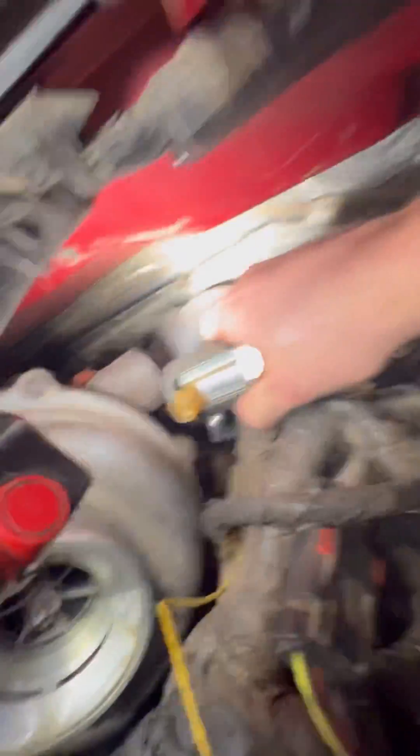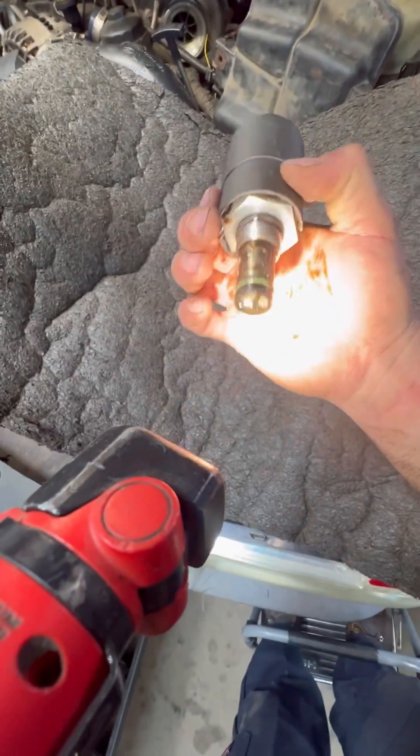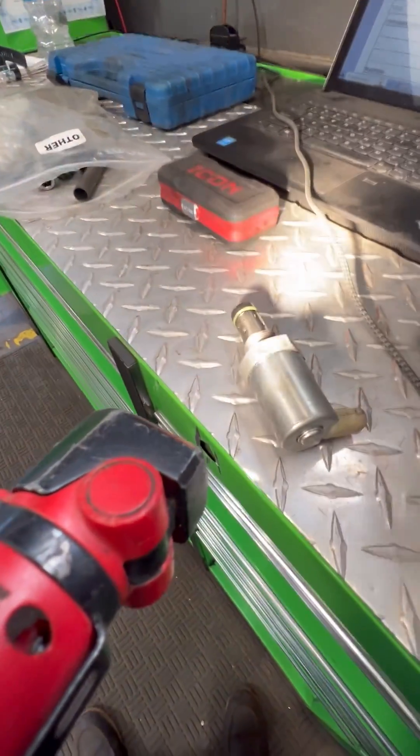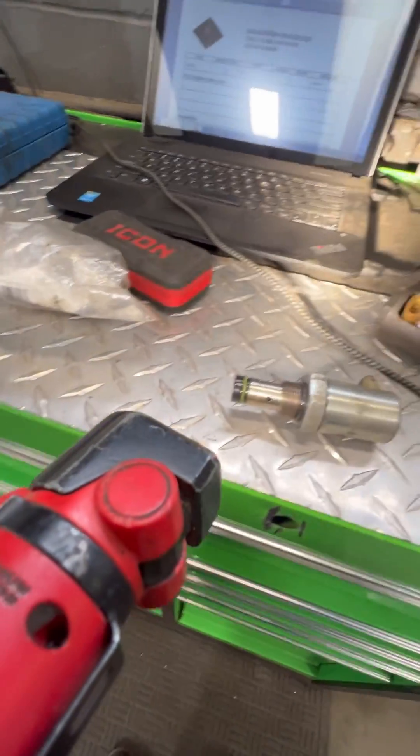Let's see what that looks like. It doesn't look too bad, but I have another one I know is good. These things are like disposable parts around here. I'll throw this known-good one in from my bag of stand pipes and we'll go from there.